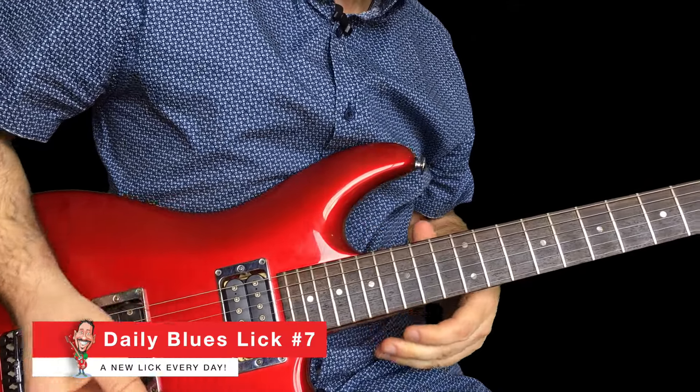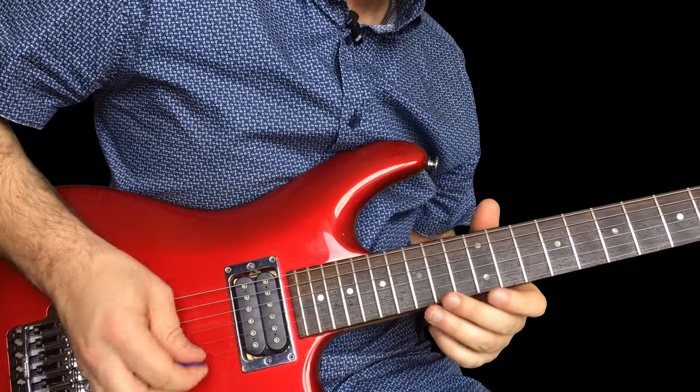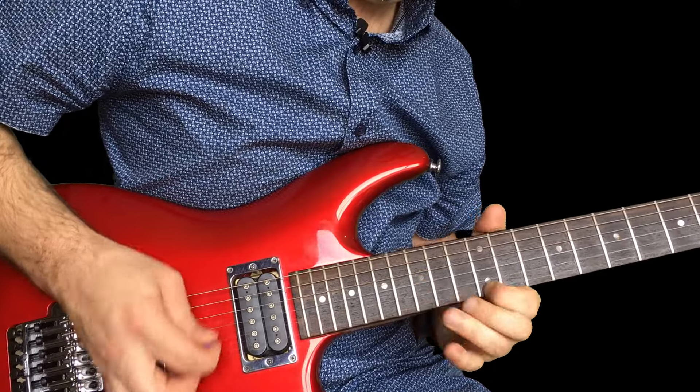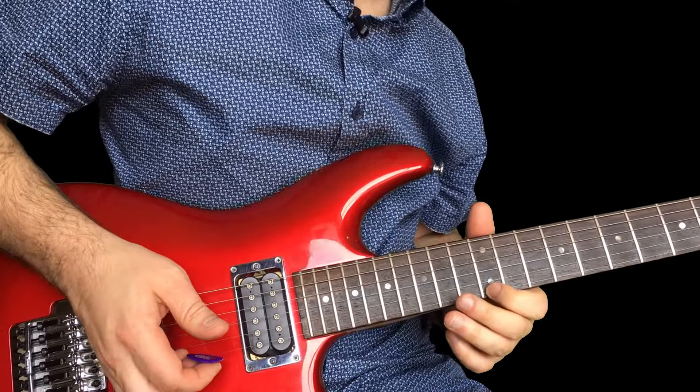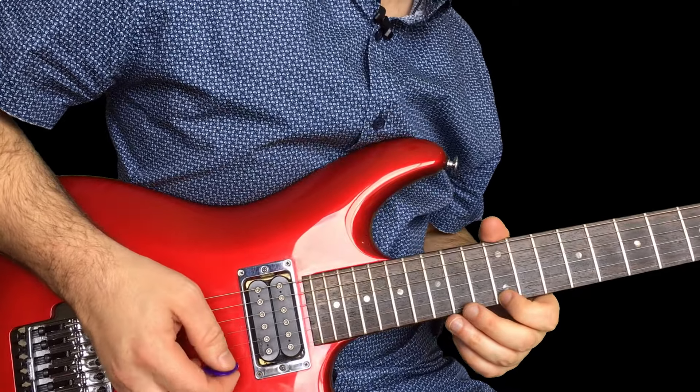Hello everyone, here's today's blues lick. Another one in E, goes like this. This is a nice one — kind of a classic lick.